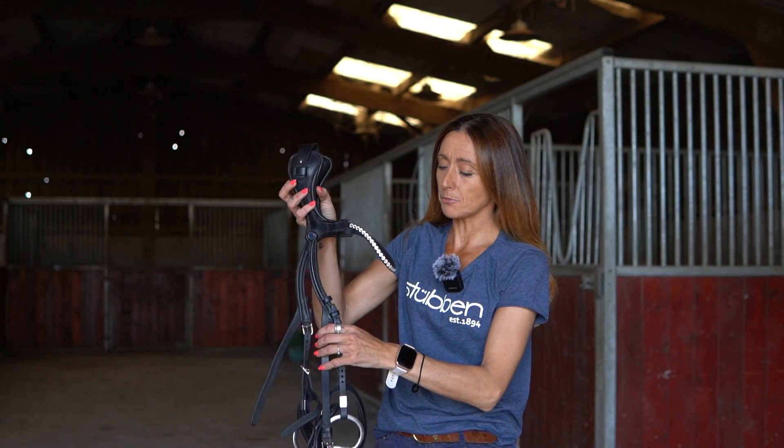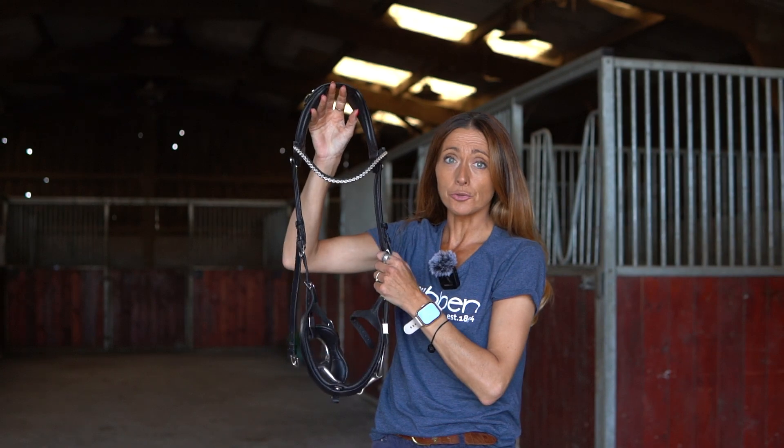Today we're going to show you how to correctly fit your Freedom 2 bridle to your horse's head.